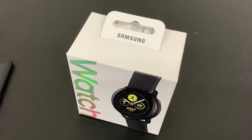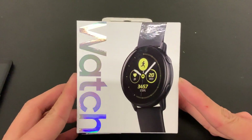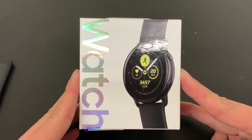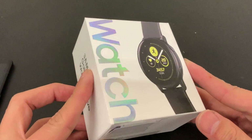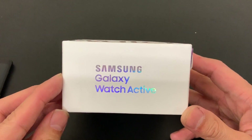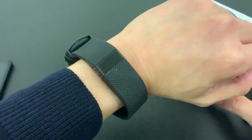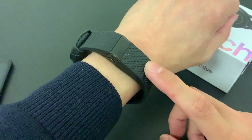Hi everyone, look what I've just got in the post today from Amazon - the Samsung Galaxy Watch Active. This is going to be my first unboxing video ever and I'm really excited to show all of you what it's all about. Now why did I order this one?